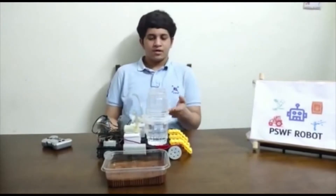Hello everyone, my name is Rohan and I am from India. Today I am going to be speaking about my robot, which is the PSWF robot, or Ploughing, Sprinkler, Weeding and Fertilizer robot.